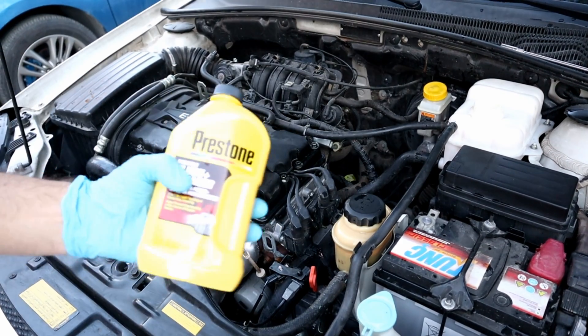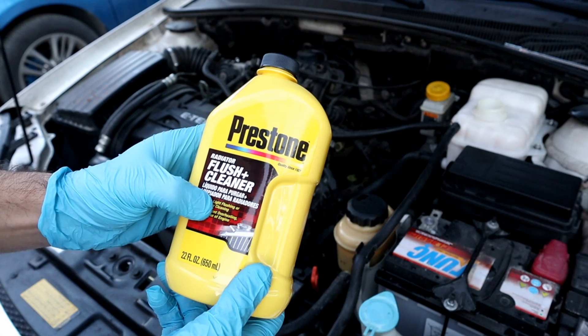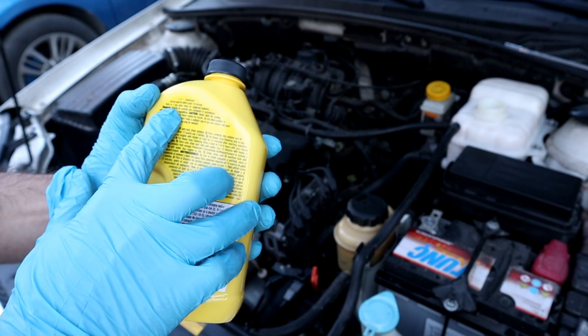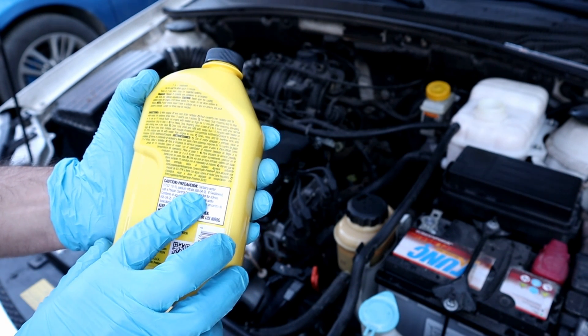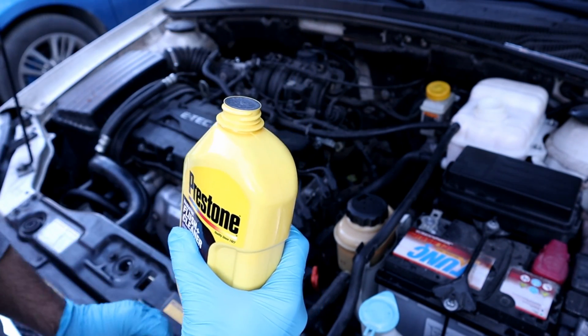Next we will add the flush cleaner from Prestone. You can run the engine for 10 minutes for fast cleaning, or 3 days of driving for super cleaning. We will do the ultimate cleaning — for 3 days we're gonna drive the car. If your car's coolant capacity is more than 12 quarts, you will need 2 bottles. In my case, I'm gonna need 1.